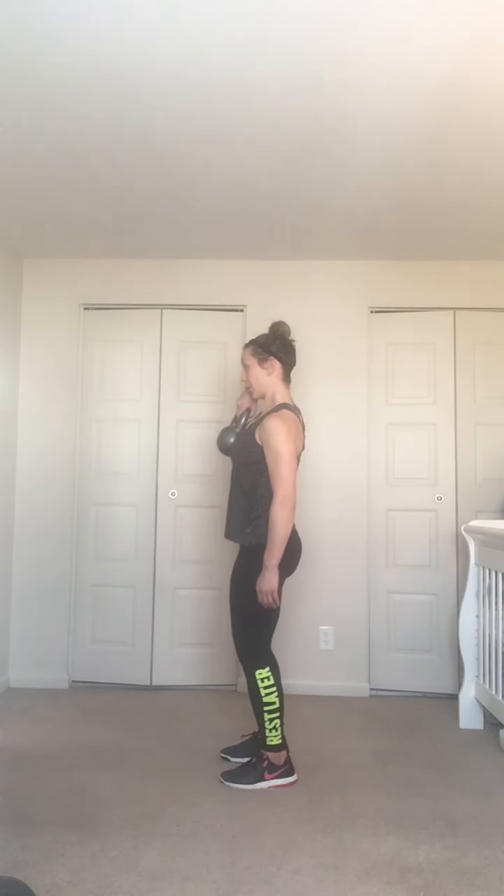Working the shoulder and a little bit of upper back — exhale up, inhale down, come straight up the body, not far away. Three, two, one.